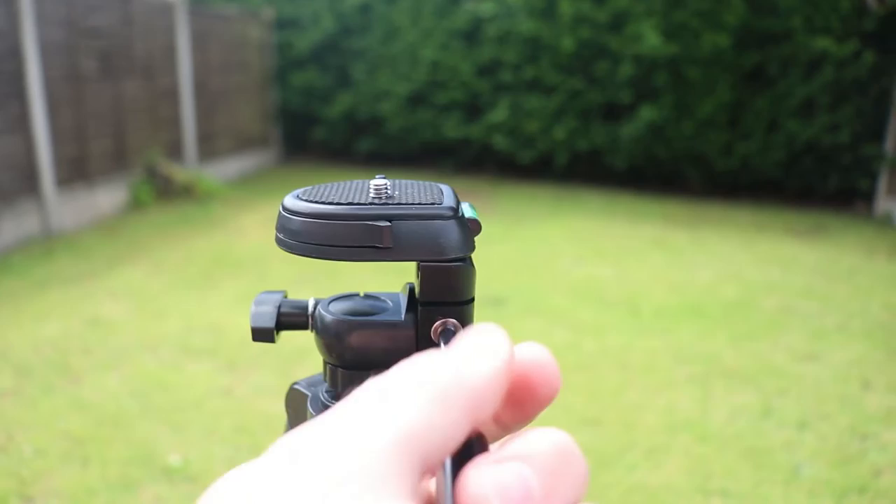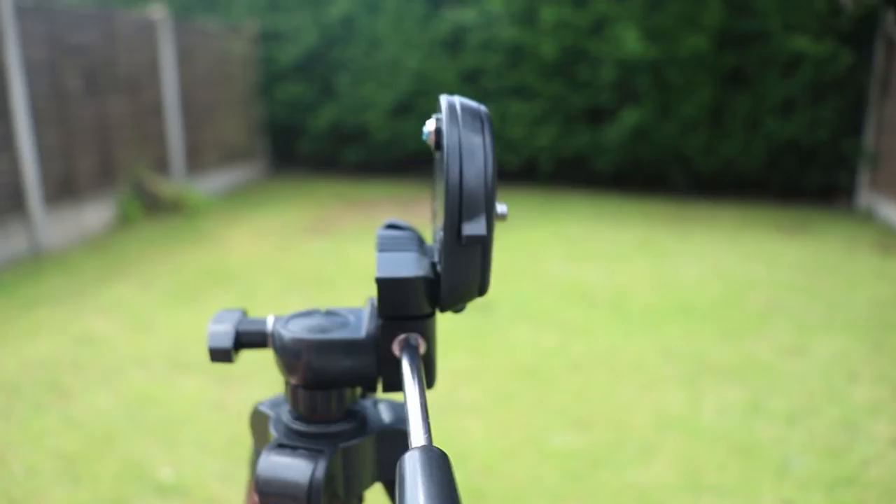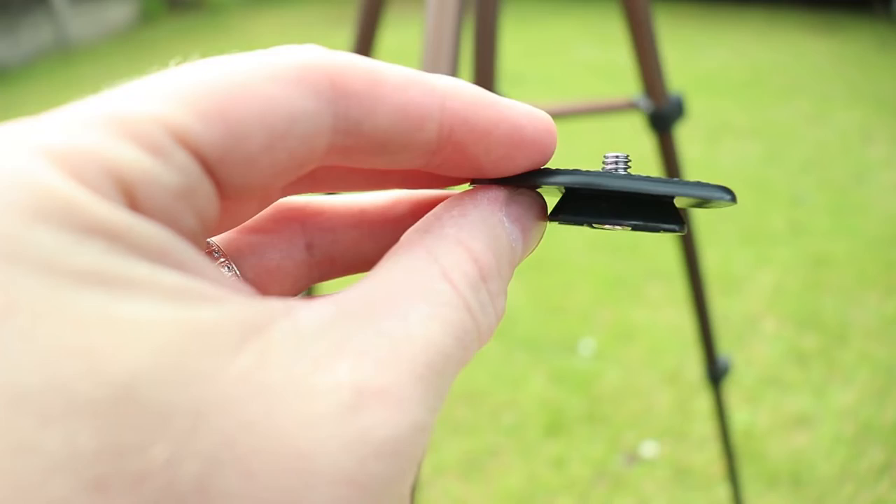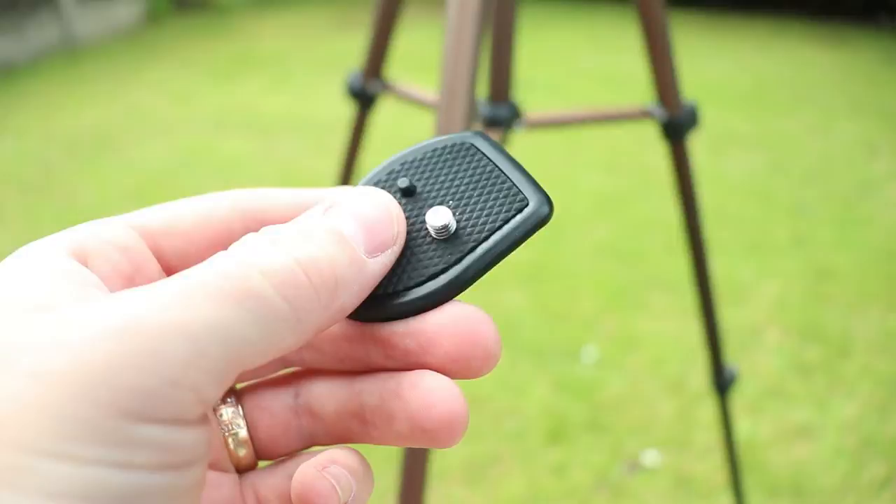It's got rubber feet on the bottom. The head is a pan-tilt head. My worry is that I can't take this off and replace it with a head that I'd normally use. You can't put your own head on here — that's a little bit disappointing because you're stuck with the mount that's on here. I've got to attach this plastic plate that works with the tripod onto my camera, and it just clips in there. That is a major downside. I was hoping I'd just be able to click this off and screw a decent ball head on top.